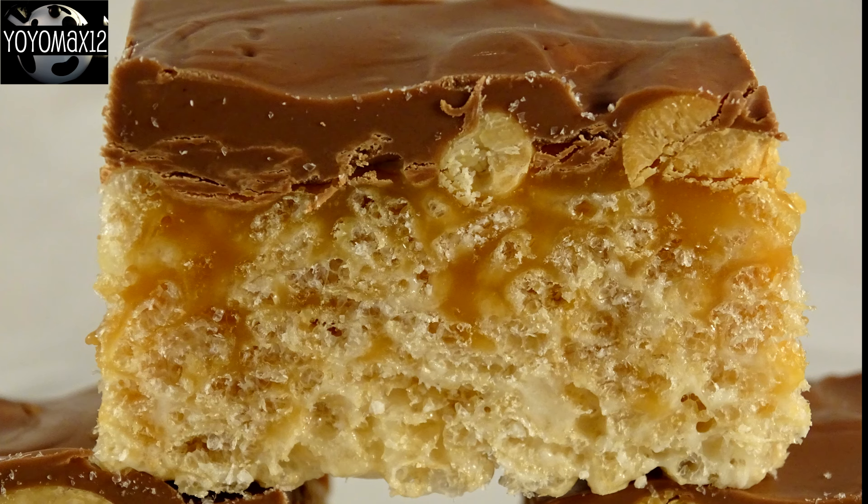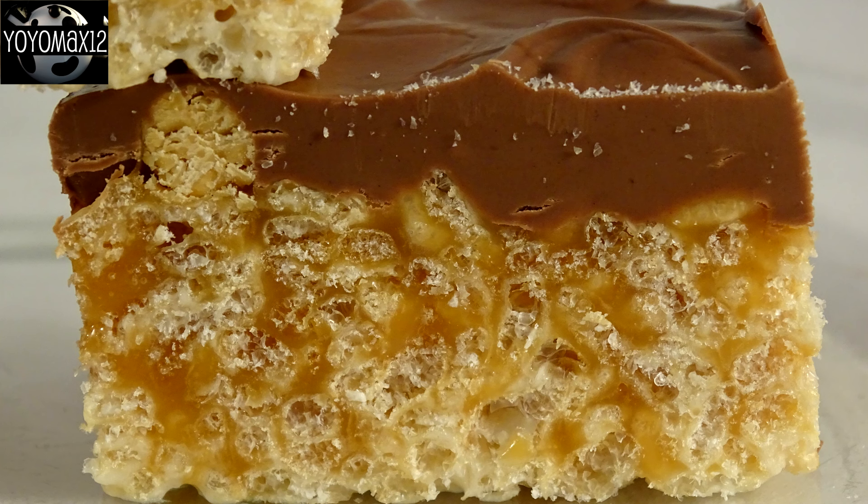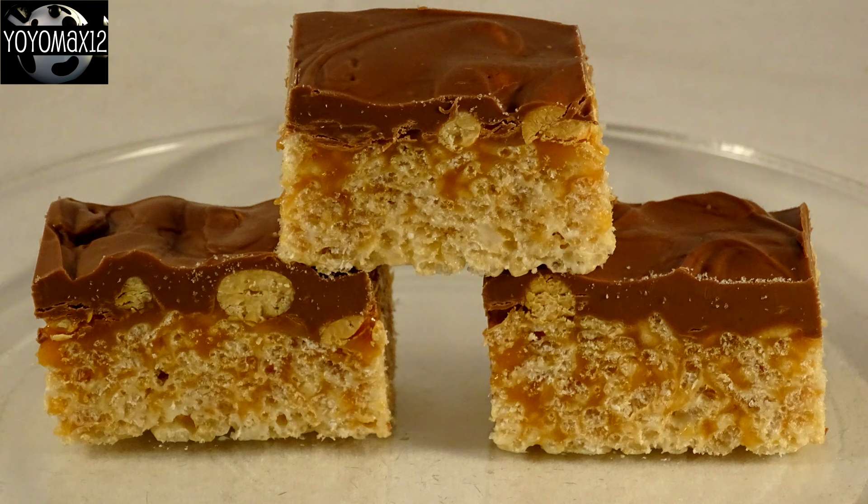Once it's cooled and firmed up, you don't need to store it in the refrigerator — store it at room temperature. Now the picture I saw for these on Pinterest had the caramel staying in a nice layer on top of the Rice Krispies, but with mine the caramel actually went right into the Rice Krispies and permeated them, so it didn't make a nice little layer like a Snickers bar would have. But these were absolutely delicious! I normally bring these to work but Max forbade me to — they were eaten right here in my house. They really do taste a little like a Snickers bar because of the caramel, chocolate, and peanuts. They are a great fast dessert that I think anyone would love. Thanks for watching!